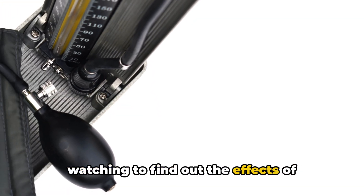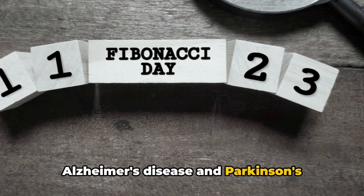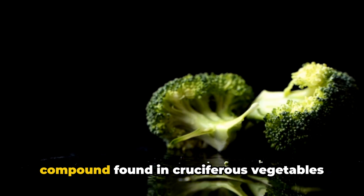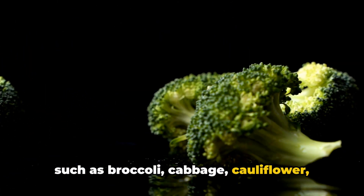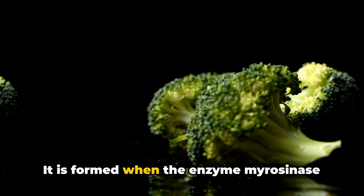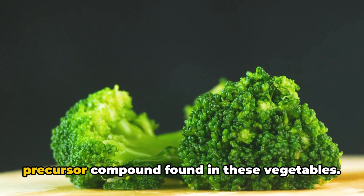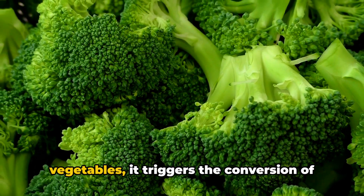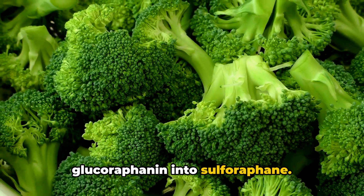Sulforaphane is a naturally occurring compound found in cruciferous vegetables such as broccoli, cabbage, cauliflower, kale, Brussels sprouts, and bok choy. It is formed when the enzyme myrosinase comes into contact with glucoraphanin, a precursor compound found in these vegetables. When you chop, chew, or crush these vegetables, it triggers the conversion of glucoraphanin into sulforaphane.